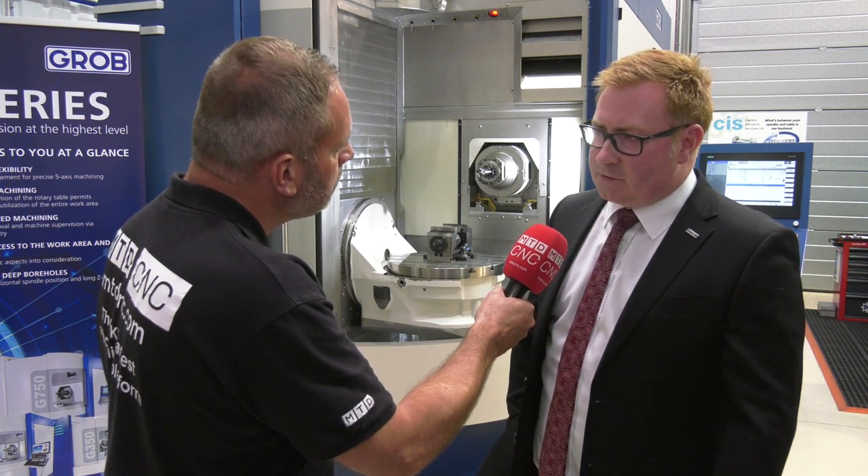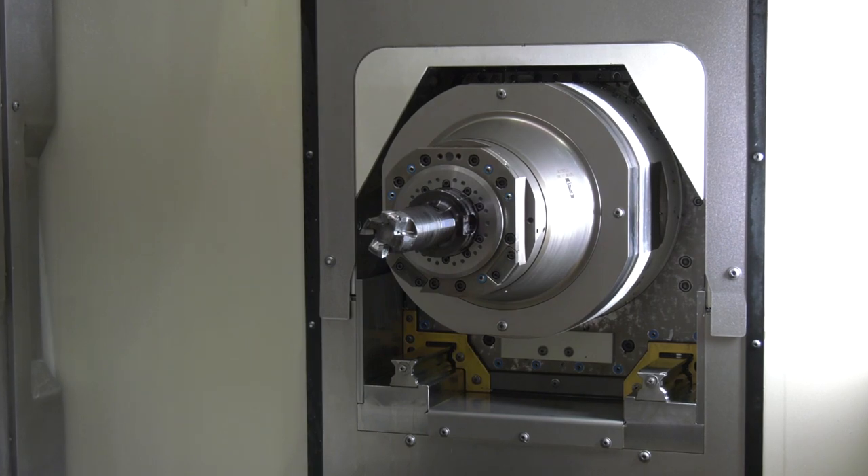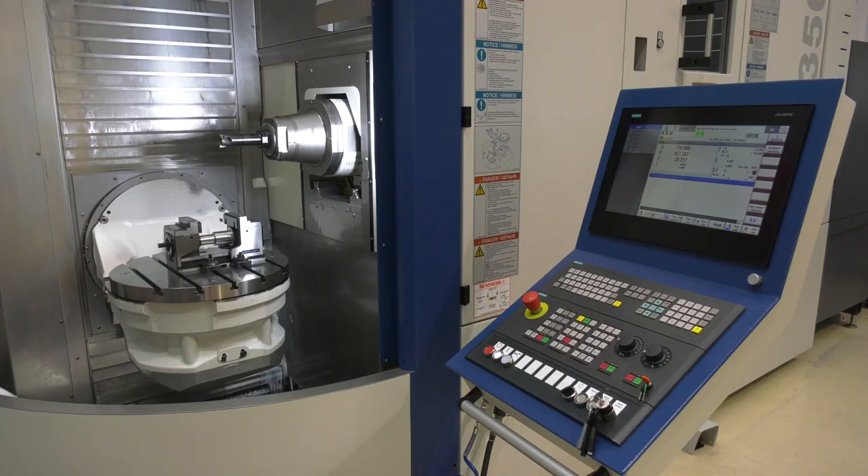Is this a standard machine? It's standard with some nicer options really. It's got a 16,000 rpm spindle, 206 Nm of torque, 60 tools, a Renishaw probe, drill brake, and 40 bar through-tool coolant — so it's quite a nice spec.